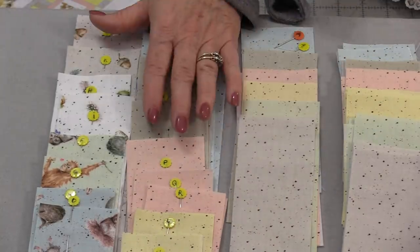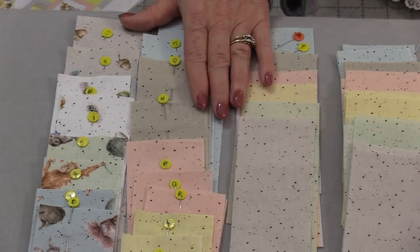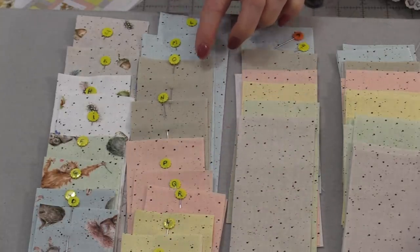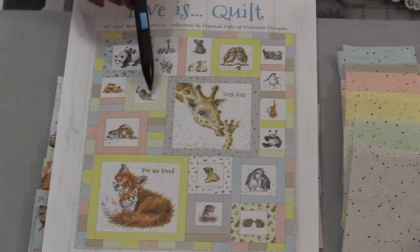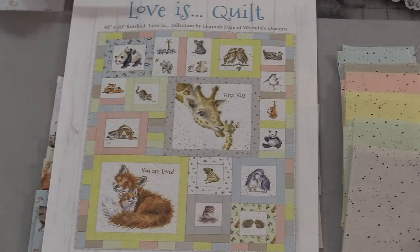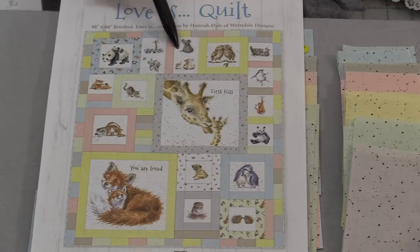With all the fabric cut and lettered I won't have to stop and cut as I go along — I'm going to be able to put this entire quilt together now. Having those pins will make it really easy to follow the directions. Putting this together is going to be a little like a puzzle, but it really is easy. We're going to do each square at a time and then make sections, then put the sections together. As each section is made I'm going to mark it off, so at a glance I know that section is done.